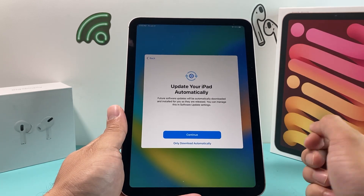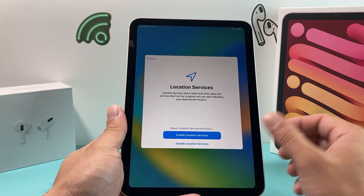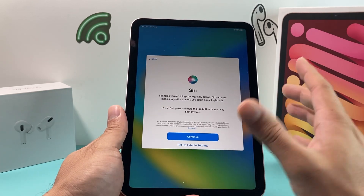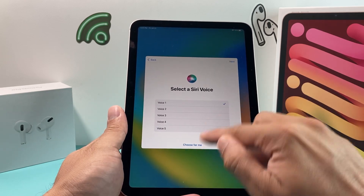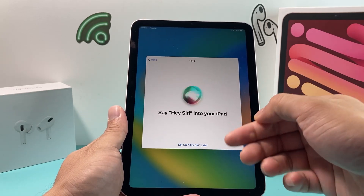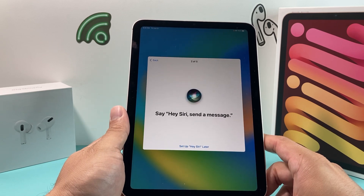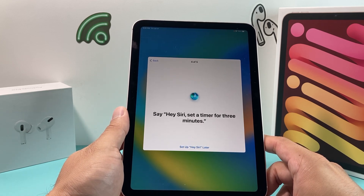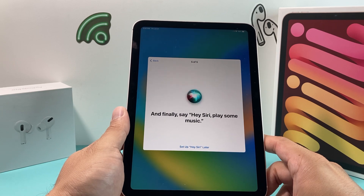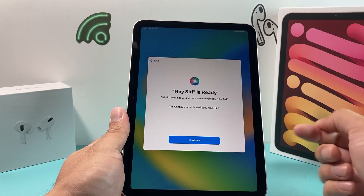There's a quick message about keeping your iPad up to date — hit continue. For Location Services, make sure it's enabled if you want to use Maps and Find My. Then for Siri, hit continue, pick a voice you like, and go through five voice commands: 'Hey Siri, send a message,' 'Hey Siri, how's the weather today,' 'Hey Siri, set a timer for three minutes,' and 'Hey Siri, play some music.' This trains Siri to recognize your unique voice.